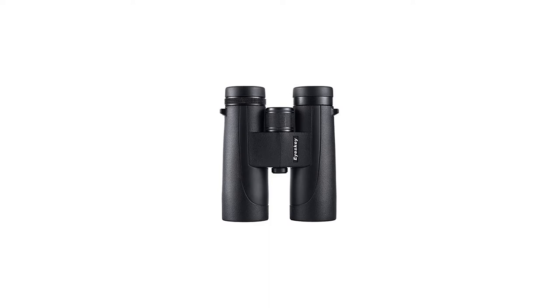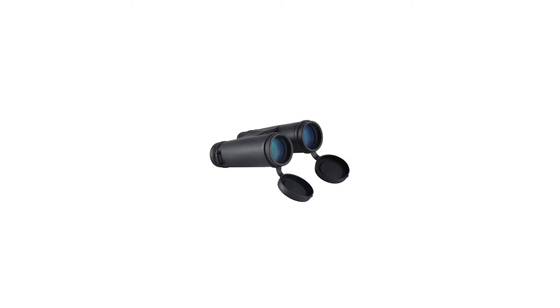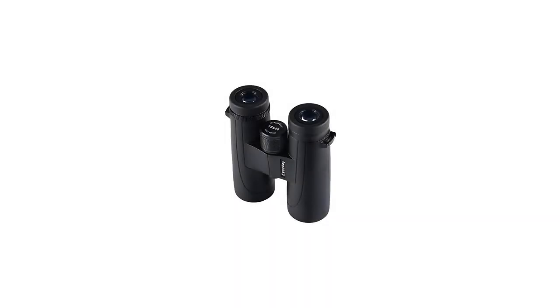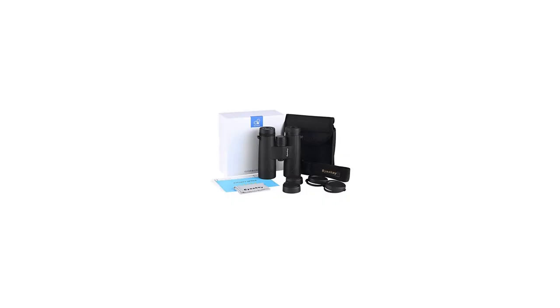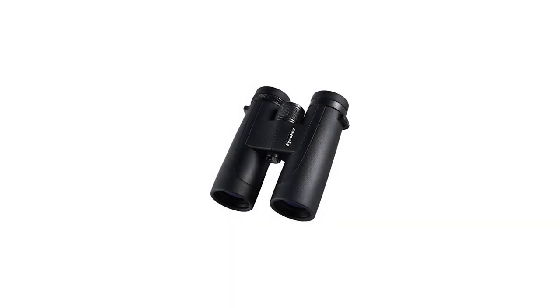If your binoculars are found to have manufacturing defects in materials or workmanship, please feel free to contact us. High definition 10x42 binoculars — fully 10x magnification with 42mm objective and wider field of view of 330 feet / 1,000 yards — compared with other binoculars, ensures acquiring subjects quickly for extremely comfortable viewing.